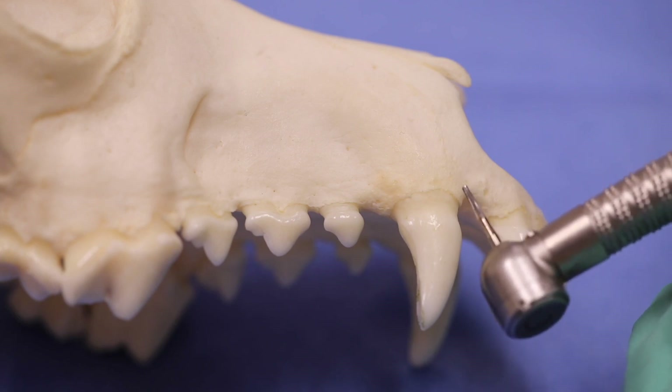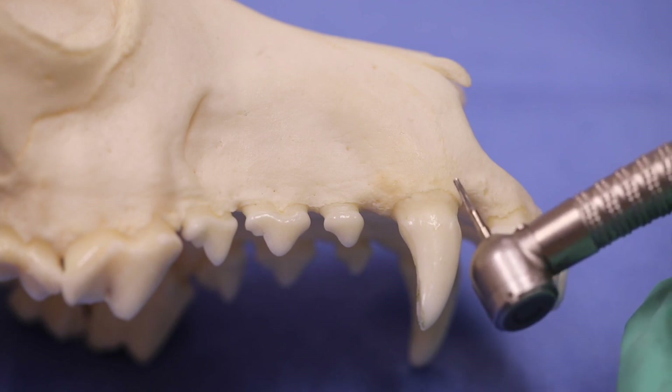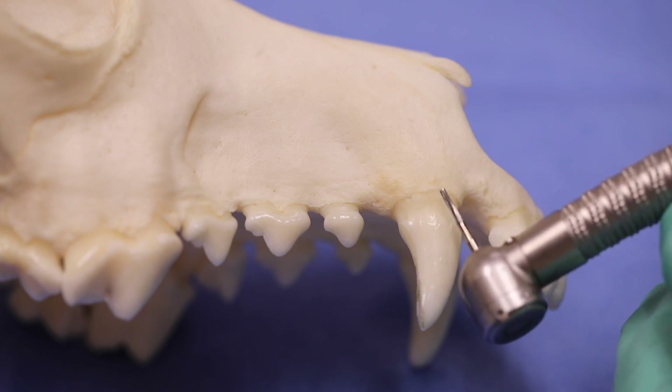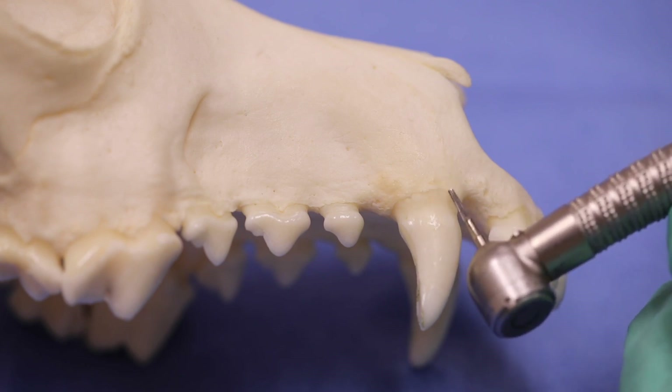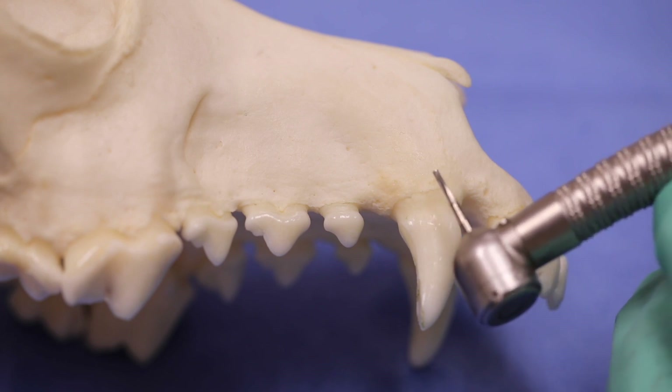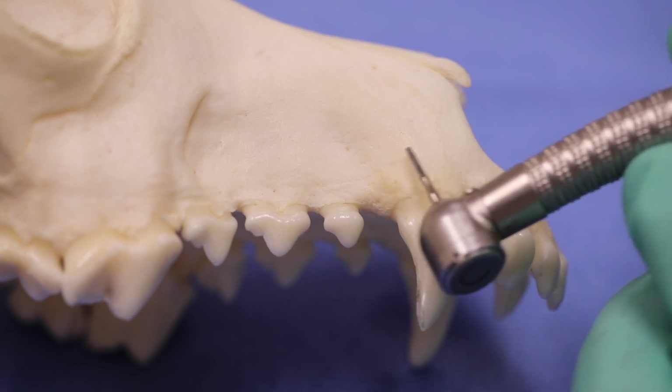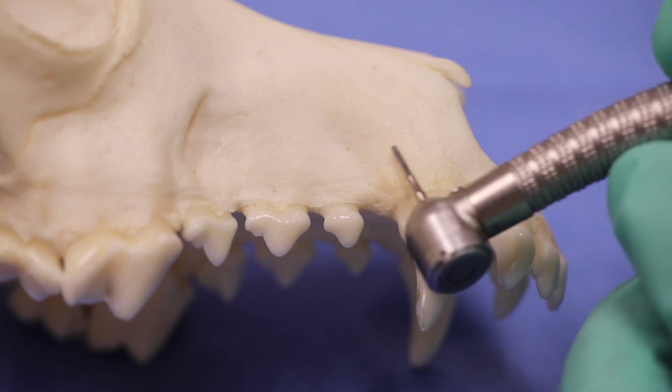When we're removing bone in tooth extractions in veterinary dentistry, one thing that we do is use a cross-cut tapered fissure bur, as you see here. 701L is the other designation for this bur, and the surface area allows us to place it so that there's a lot of surface area involved. It's much better than a round bur.